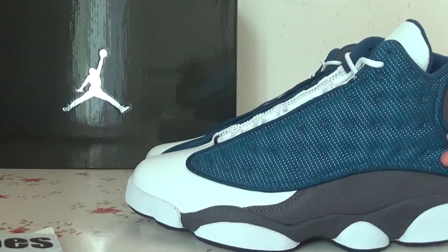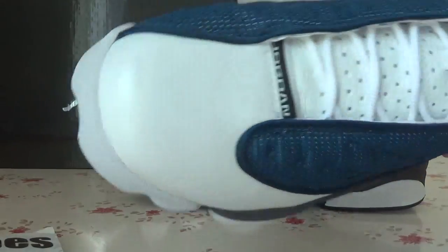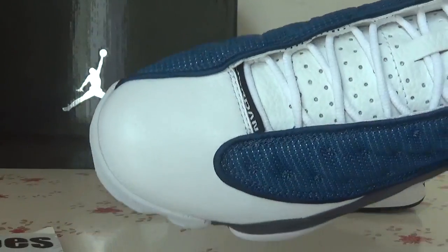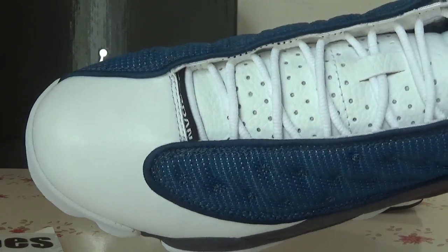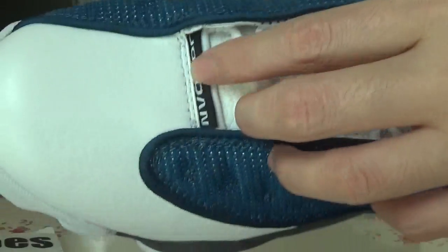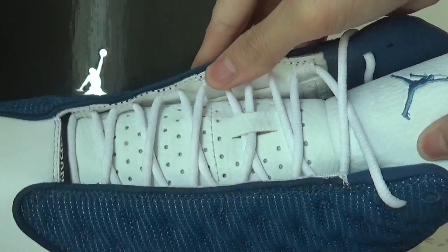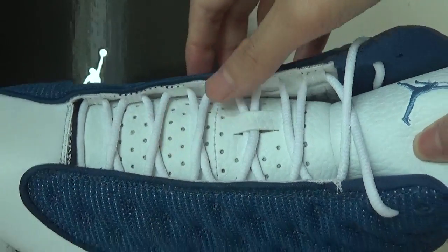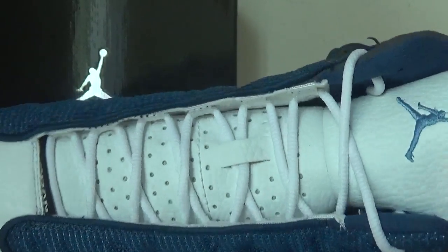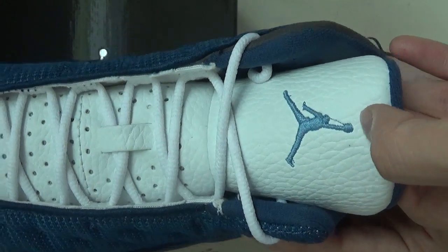Now let's check out the details. Here you can check the front with the white color. And also here you can catch the Jordan word. And for the tag, you can see there is some hole on it. And also here is the tag with the blue German logo.